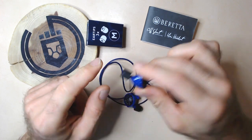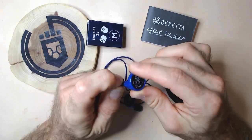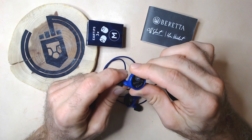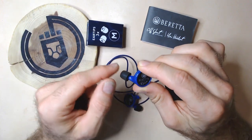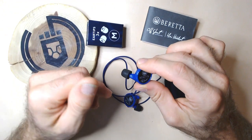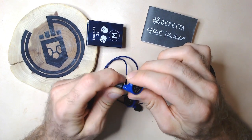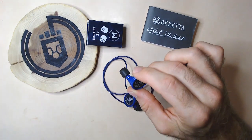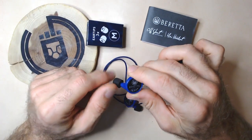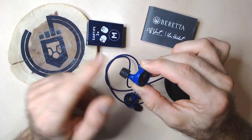From what I understand, there has been an updated model. The tips on this particular model I have are more of a foam tip. They've since changed to a silicone-based tip, which is understood to be more comfortable in the ear. That happened to be one of my points of contention — over time, as you wear them, you start to feel the hard plastic inside on the ear. Anything over half an hour and you can start to feel them. It's nice to see Beretta has updated that, and if you buy this now, you'll be getting silicone tips instead of these foam ones.